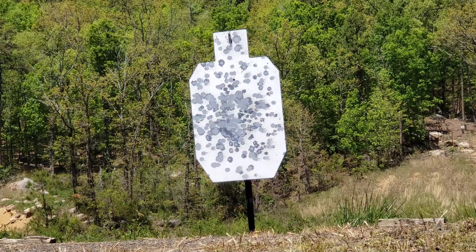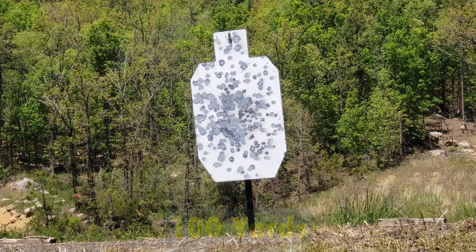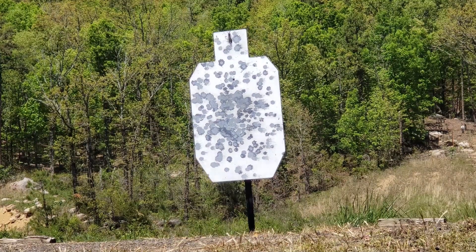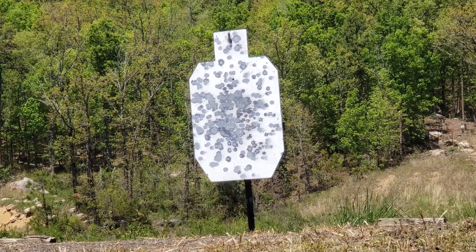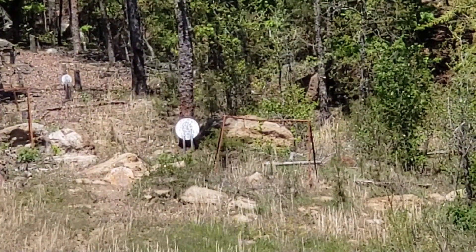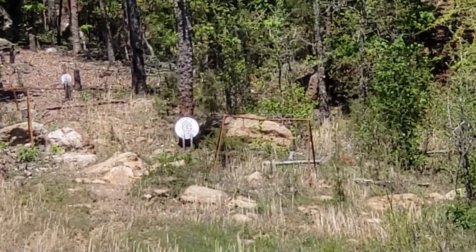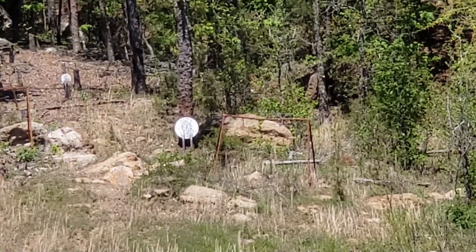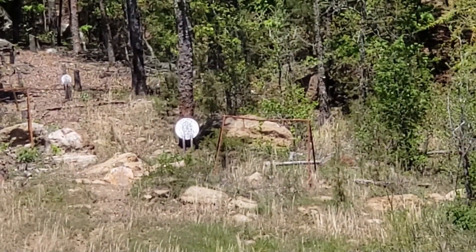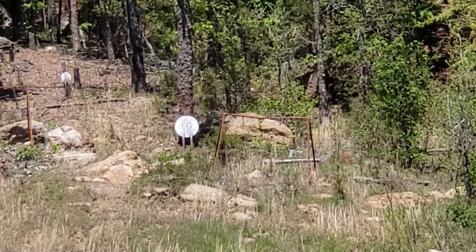To test out the zero — especially the 36-yard zero — we took shots at the 100-yard steel and the 250-yard steel. The 36-yard zero is not a precision zero; it's a battlefield zero that keeps you within about a six-inch group from one yard out to about 300 yards. With the LPVO going up to 4x, it made seeing the 100-yard silhouette and the 250-yard gong a lot easier.